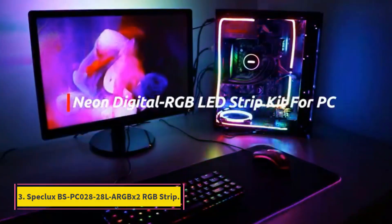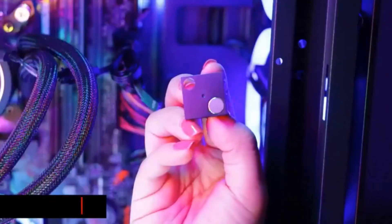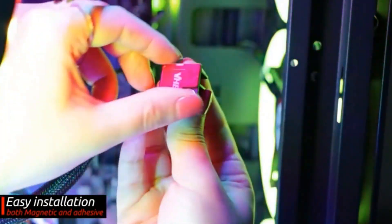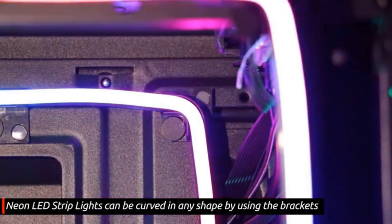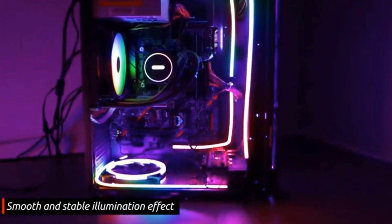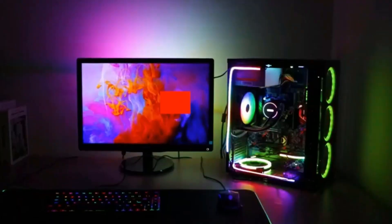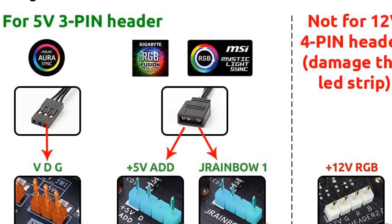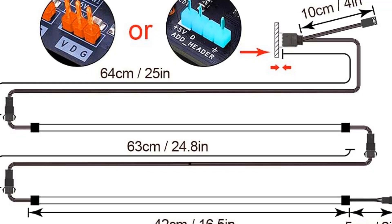Number 3: SpecLux BSPC 028-28-L ARGB X2 RGB Strip. This slim and versatile lighting kit features enough parts and pieces to fit most computer setups or wrap around the back of a monitor. Users will love the support for gameplay integration that responds to the action and a simple installation process. The SpecLux BSPC 028-28-L ARGB X2 is an excellent choice for users looking to put the finishing touches on a fresh PC build or aspiring streamers looking to grow viewership through an intriguing LED glow. This kit delivers a combined 32 inches of LED strip, big enough to fill any see-through case with a soft RGB glow.